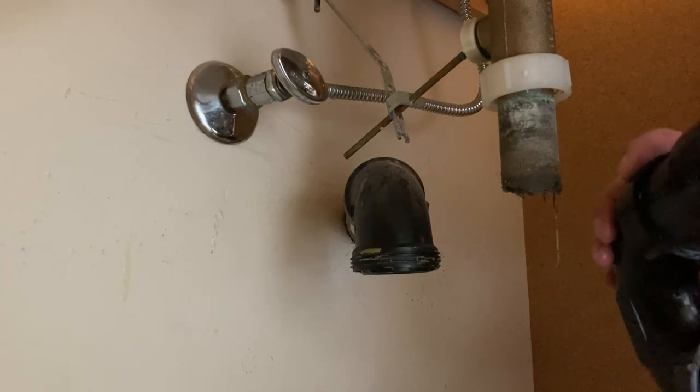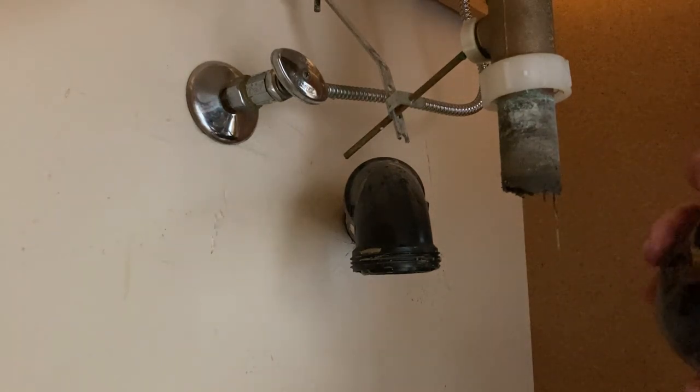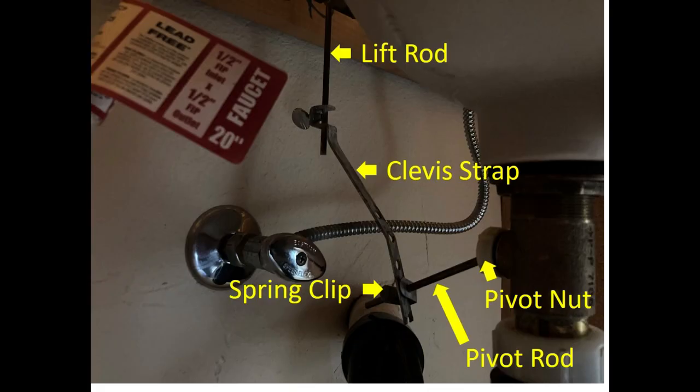The clog could be higher up in the tailpiece, so we need to check and clean it. In this picture, some relevant parts are marked, including the lift rod, clevis strap, spring clip, pivot rod, and pivot nut.